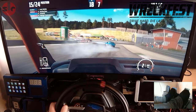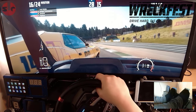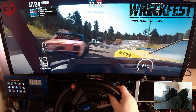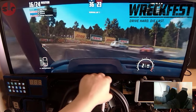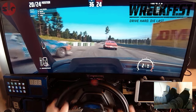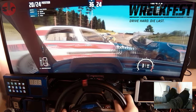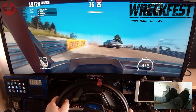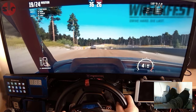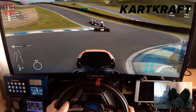The £300 / $350 price tag isn't an unfair reflection of price to performance, considering the T248 competes against the Logitech G923, which isn't perfect either. But I can't help thinking that spending a little bit more for the superior T300 or TX is a much better deal, and that would honestly be my preference — which is why I'm a bit torn on this one. I do like the pedals though, so that's something.